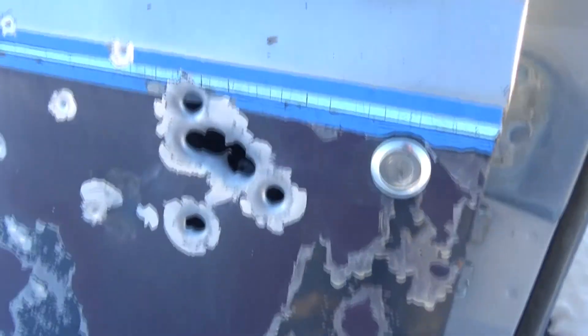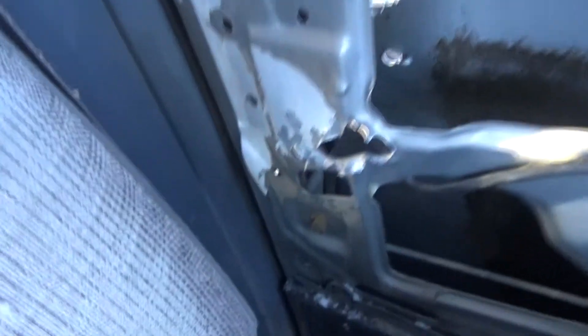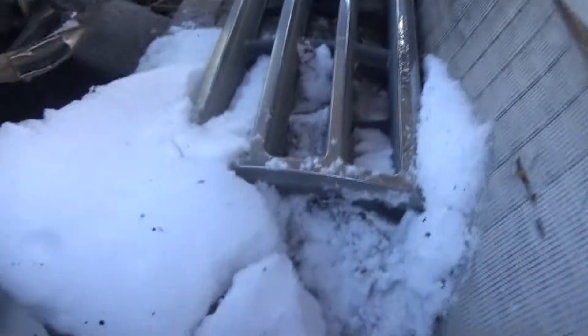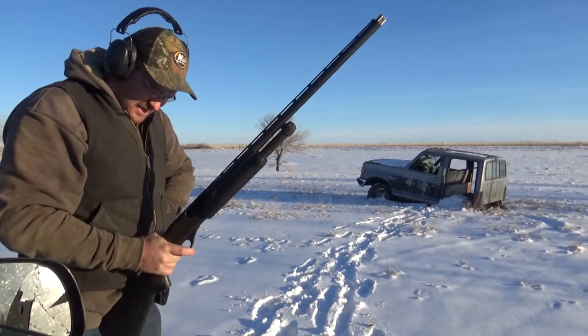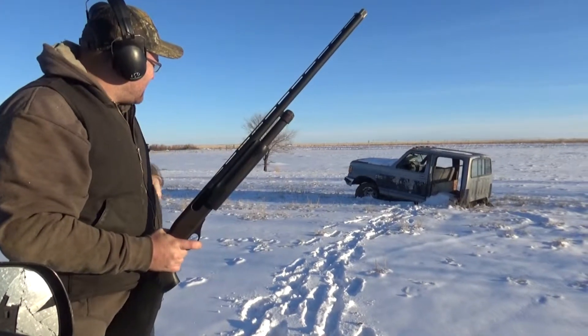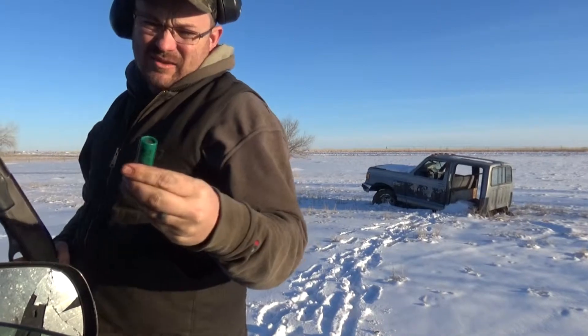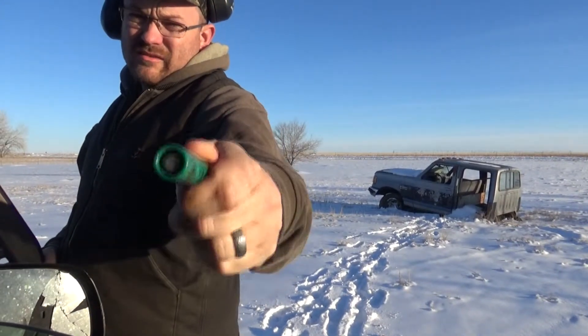That buckshot had no problem going through the door. There's the inside — went straight through that panel, blasted a bunch of snow, blasted the grill. So buckshot, no problem going through. Now we're gonna do a three-inch one-ounce slug.